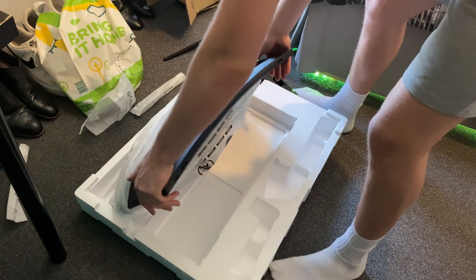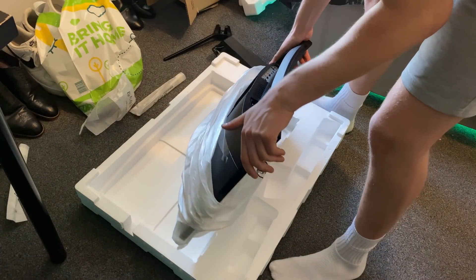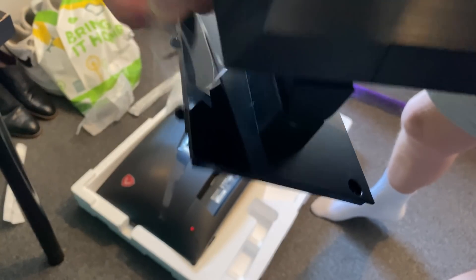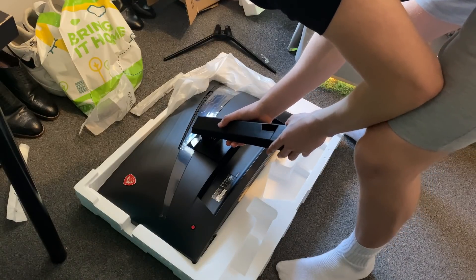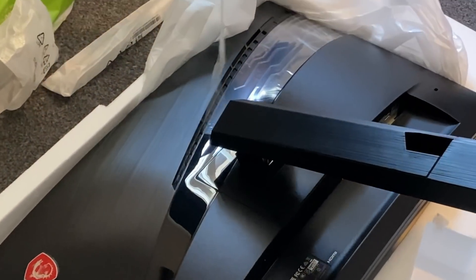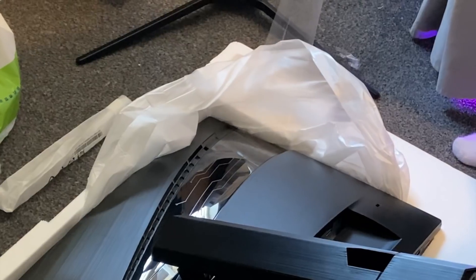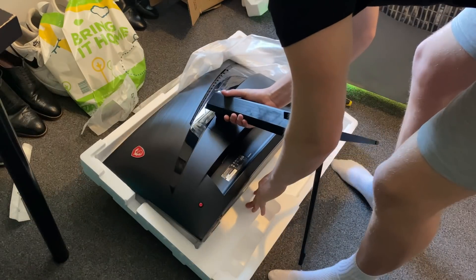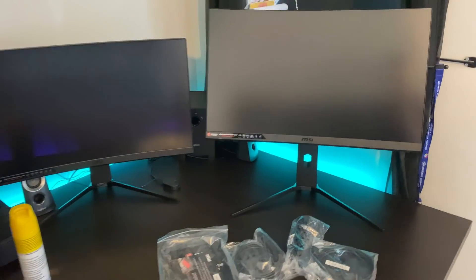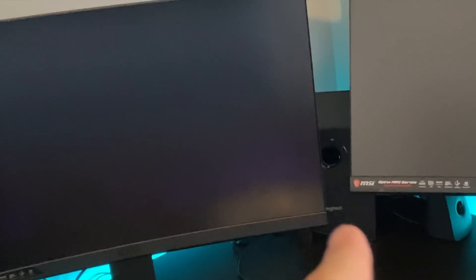Don't you just love the smell of something new? It's a bit like when you get a new iPhone and you take it out of the box. That already looks cool — and I have a subwoofer by the way.